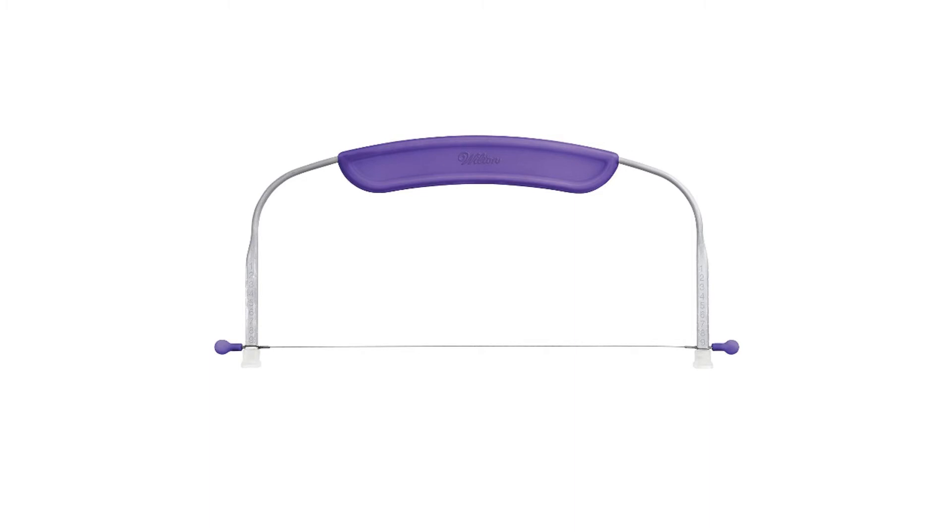This is a relatively compact product that comes in a range of different colors including white and purple. The product costs less than $8 and comes with a sharp blade that will easily cut through your cake with no issues at all.